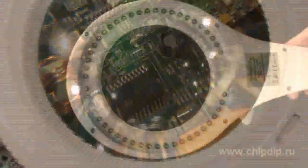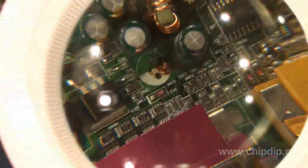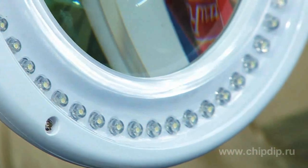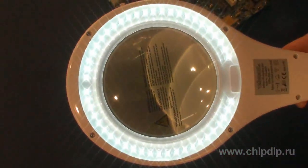VTLLAMP2W features: illumination powered from the 220-volt circuit, convenient regulation of the magnifier, five-fold magnification, 48 high-performance LEDs for lighting the workplace, an upper cover to protect the magnifier from dust when not in use, and very low power consumption.